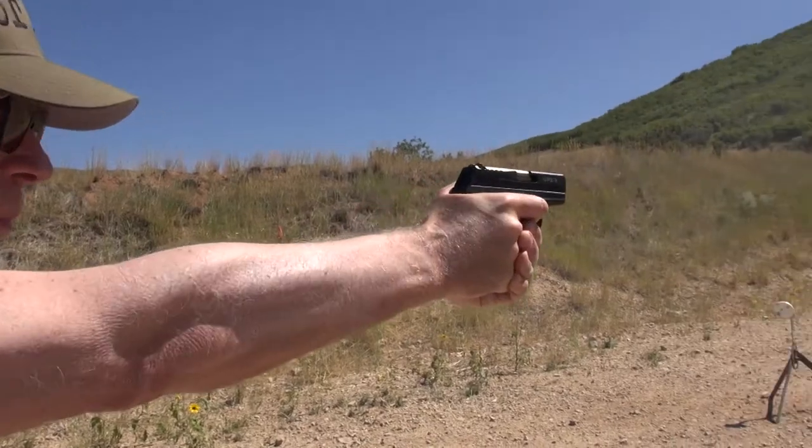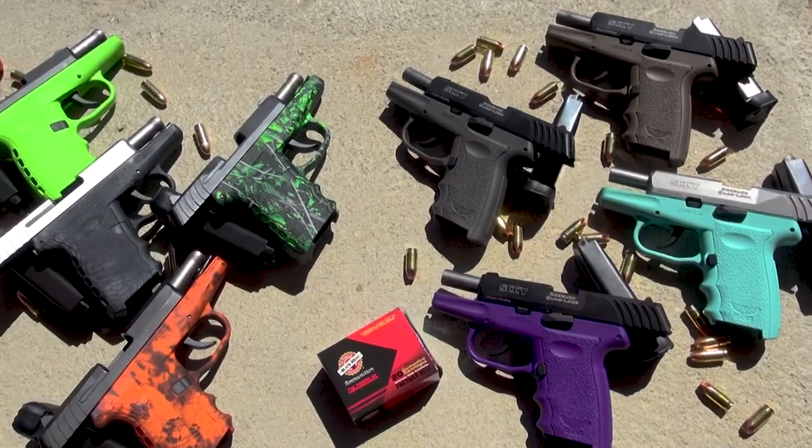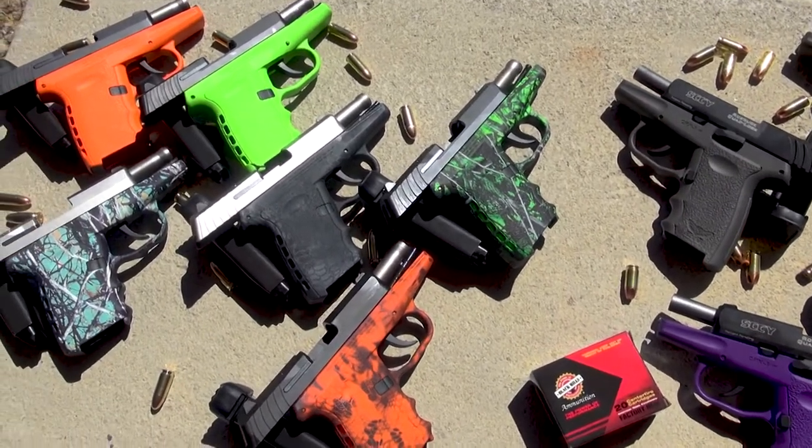Standing next to me is my good friend Scotty McGregor. Scott has worn many hats in the firearms industry, but the hat he's currently wearing is that of National Sales Manager for Sky Firearms. And this is my first ever opportunity to shoot the Sky Pistols. Today we've been shooting the .380 and the 9mm pistols, and I can tell you, I'm very impressed by them.